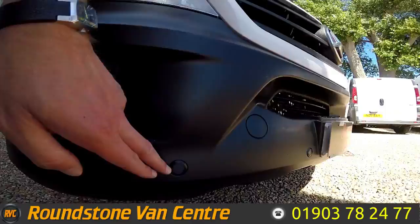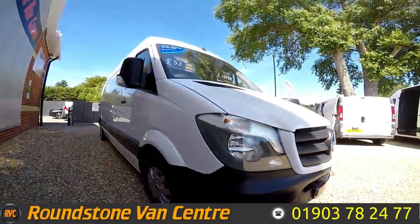As you can see, it does come with both front and rear parking sensors, which we'll get to later in the video.